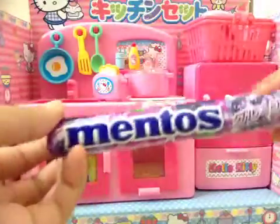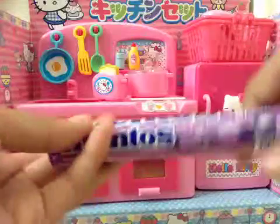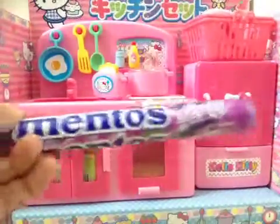These are grape mentos and these are only in Japan. Let's get opening.